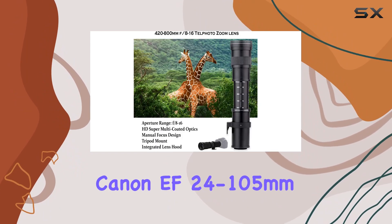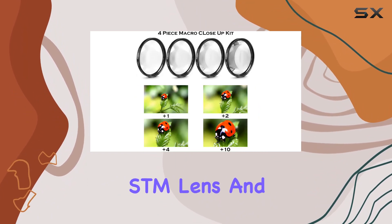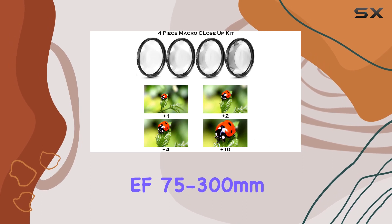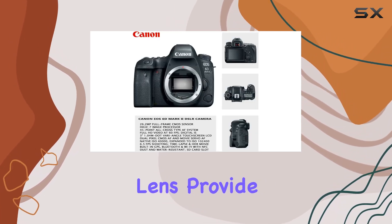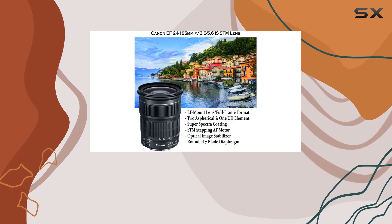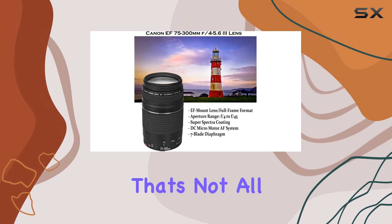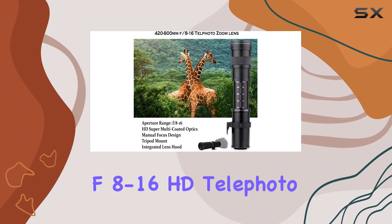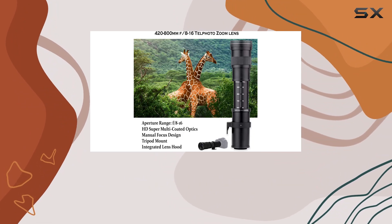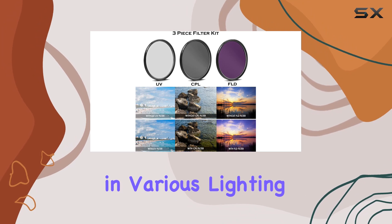The versatile Canon EF 24-105mm f3.5-5.6 IS STM lens and EF 75-300mm f4-5.6 telephoto zoom lens provide a range of creative possibilities, ensuring you capture every moment with precision. But that's not all — introducing the 420-800mm f8-16 HD telephoto zoom lens, perfect for distant subjects and equipped with advanced coatings for superior image quality in various lighting conditions.